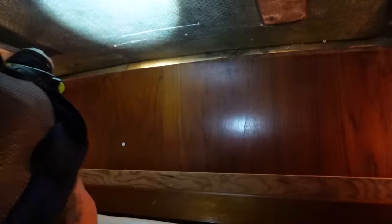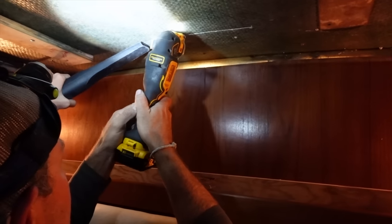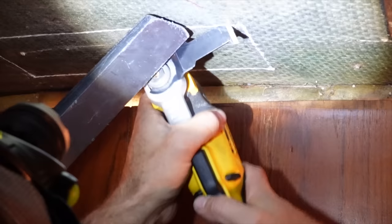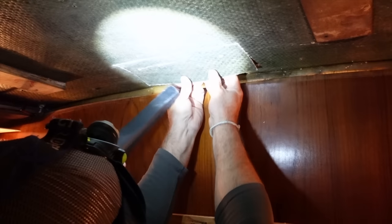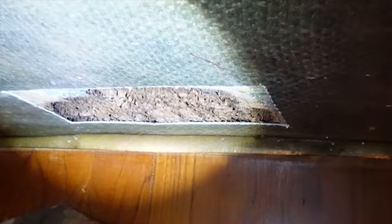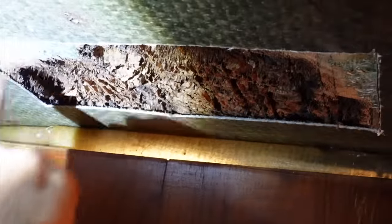Let's open it all up first and see how bad it is. This oscillating tool — I love it, it's so easy. I've used this for so many little things. I can't believe all these years I never had one. The good timber's starting here. It's probably a little bit up in behind here — you can see that's okay.